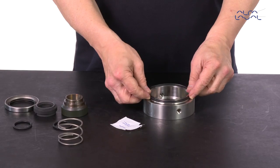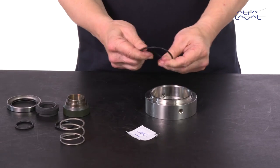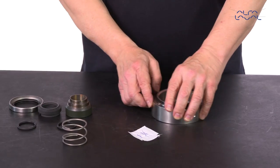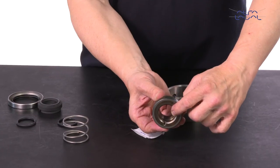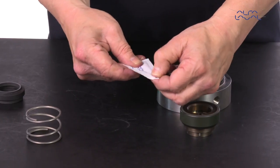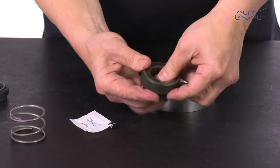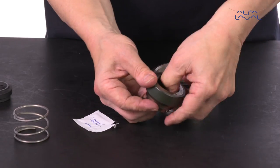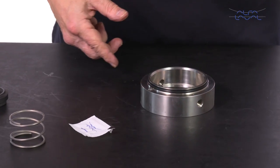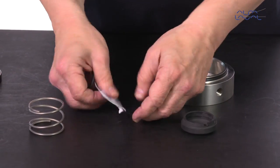Lubricate the O-ring and fit it onto the flushed housing. Lubricate the O-ring and fit it internally in the drive ring. Lubricate the O-ring and fit it internally in the rotating seal ring.